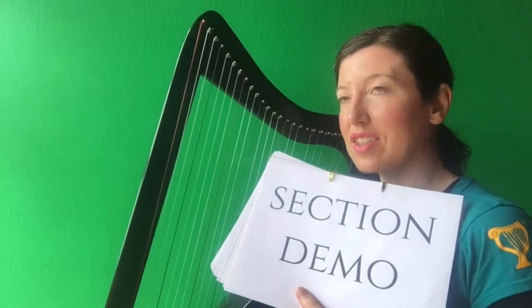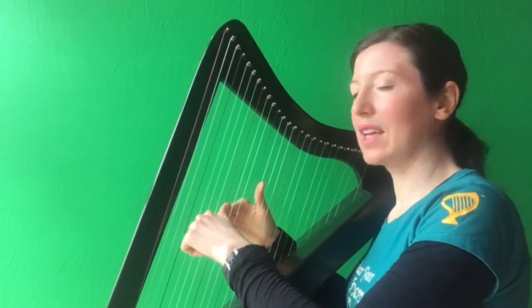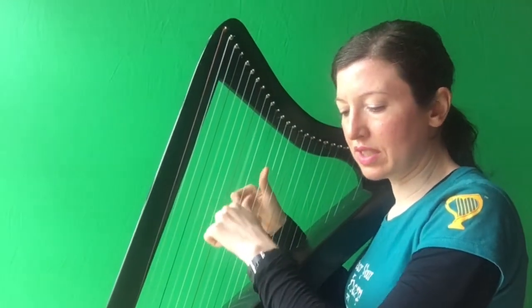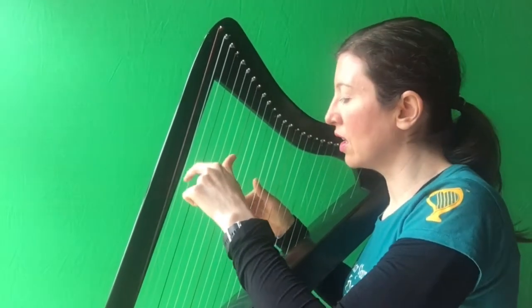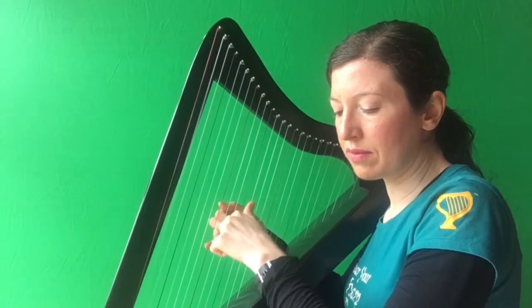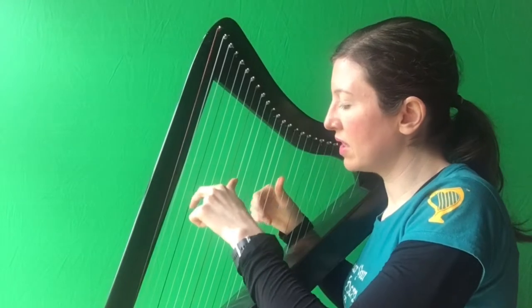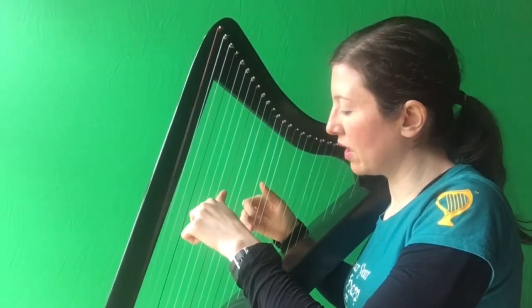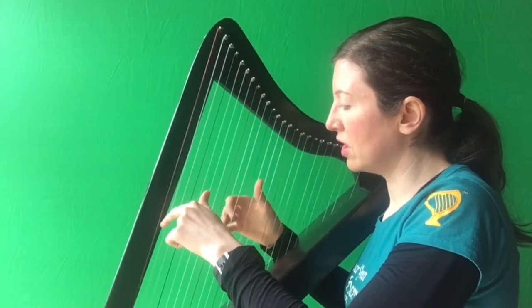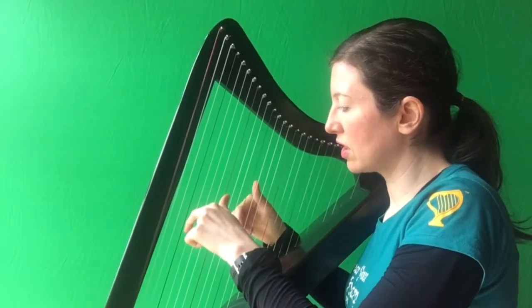So now we're going to start Part 1 hands together. This is what it sounds like. A, L, T together, D, G, A, B together, B, A, G together, L, B, D, L D together, D, A, B, B together, A, G, B, G, D together, A, A, G together, L, B, D, G, L together, G together.